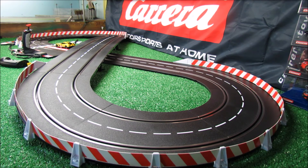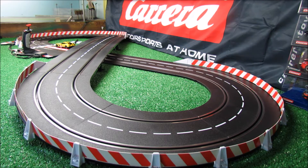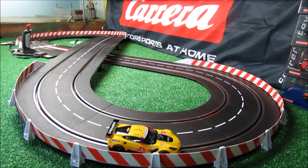Time for our plastic track road test. This is our Carrera track with standard power and the recent wireless controls. Works great.